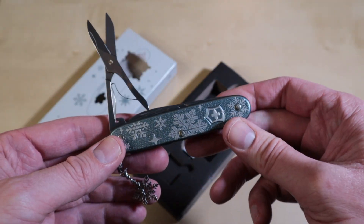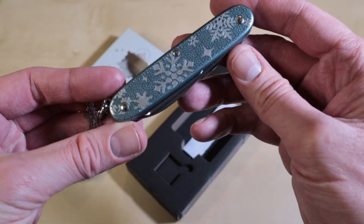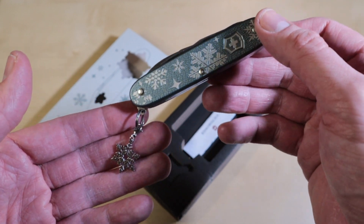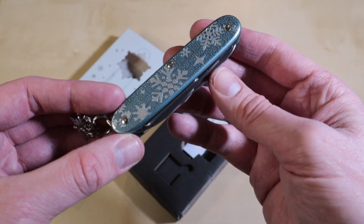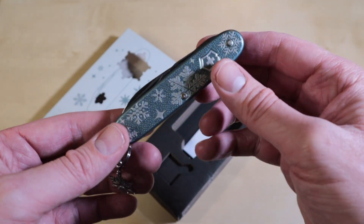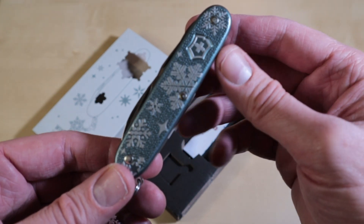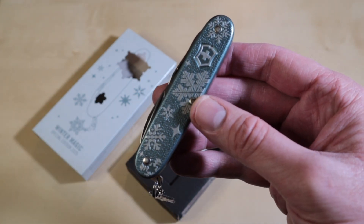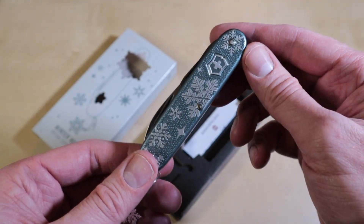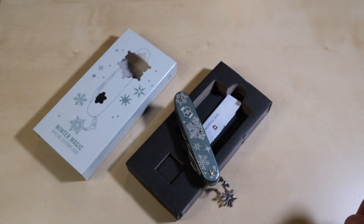I think this is one of the best winter editions so far — at least I really like it. It's a short review but I think it shows best what this knife is all about for this year. Don't hesitate — get your hands on one soon because only 10,000 pieces are being sold this year. If you have any questions or remarks just leave them in the comments below. Also, a couple of months ago I visited the factory store in Switzerland and I will make a review or a story about that later on.